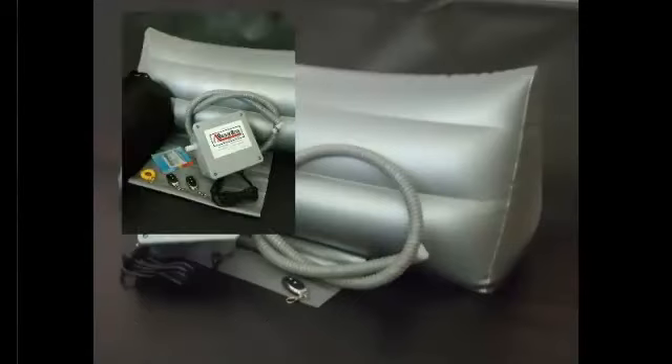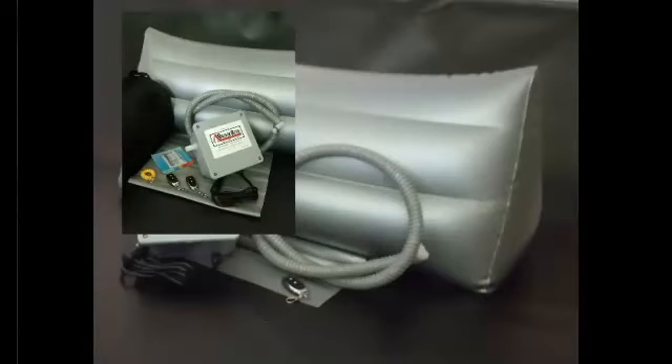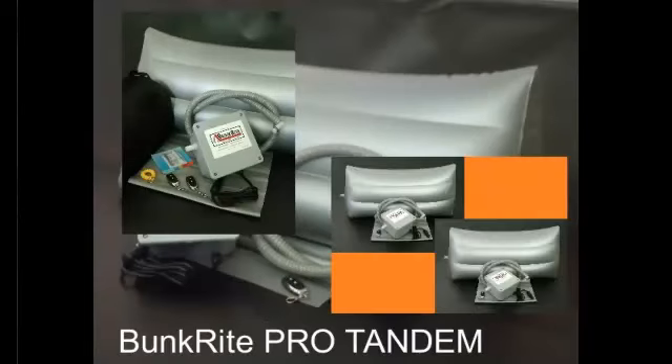You can also get the BunkRite Pro EX, which comes with extras including a convenient carrying bag and two remote controls. And for your team drivers, the BunkRite Pro Tandem includes two BunkRite systems, so regardless of whether you sleep in the bottom bunk or the top, you can adjust to the perfect position.